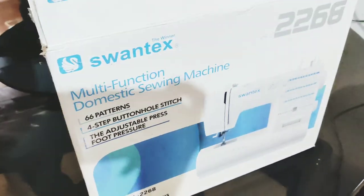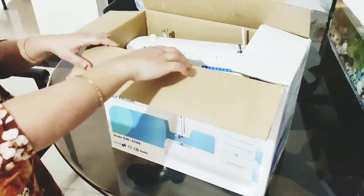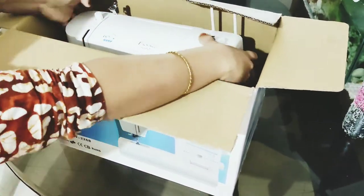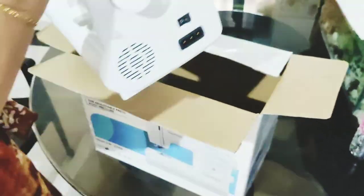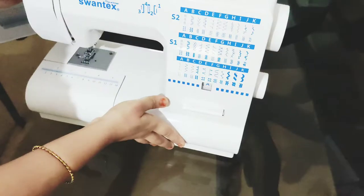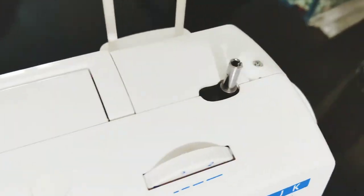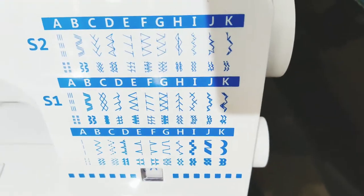There are 66 patterns and there is buttonhole stitching. This sewing machine is perfect. This is the stitching, and we can adjust the speed of the sewing machine.